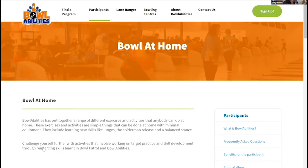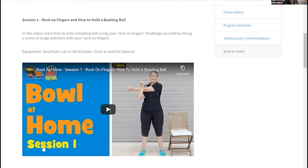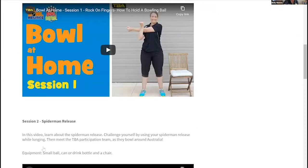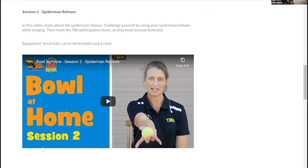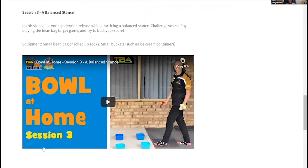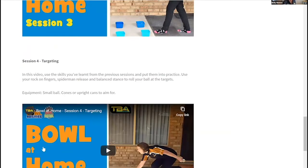We've done four Bowl at Home videos so far. Number one is about which fingers you put inside the ball. Number two is what we call the Spider-Man release — we convert ourselves into spider-people and shoot our web. Session three is called a balanced stance, because balance in ten-pin bowling is really important as the ball is quite heavy.